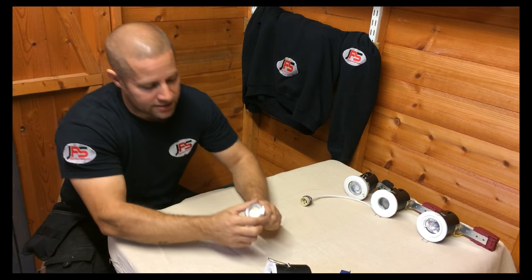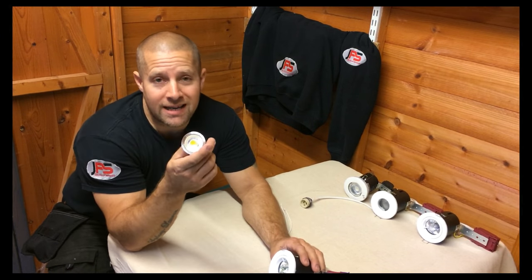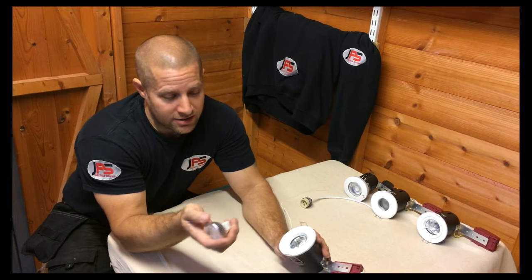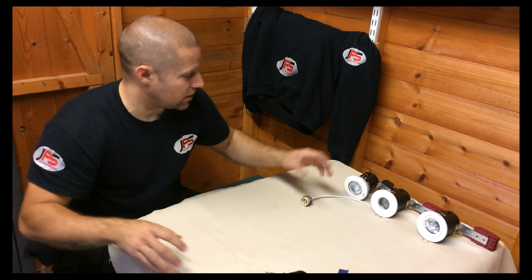If you are replacing a light, I advise taking a standard one out and putting an LED one in. They last longer, they use less energy and it's going to save you money. So that's your low voltage ones.